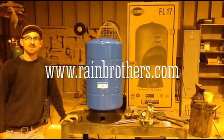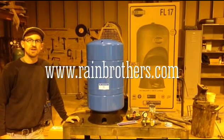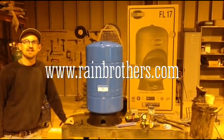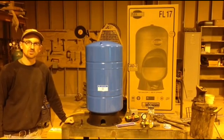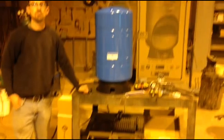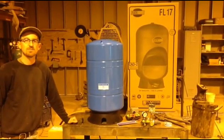Hi, Jonathan from Rain Brothers here. We're in our shop today getting ready to put in a pressure tank with a pump control tank tee on the pressure tank to control a submersible pump in a cistern. We're going to do a brief overview of how each component works and why you need to include it in your pump setup.